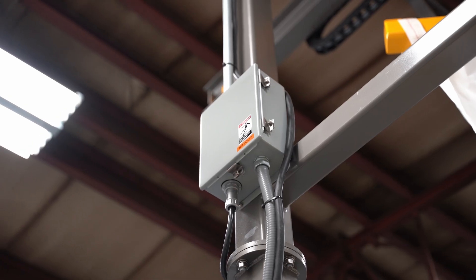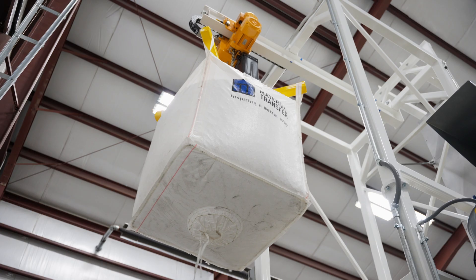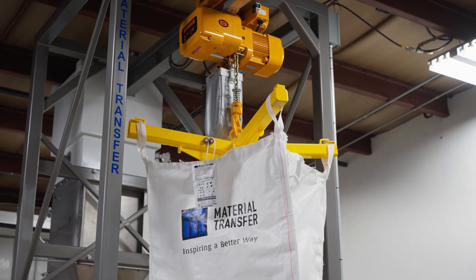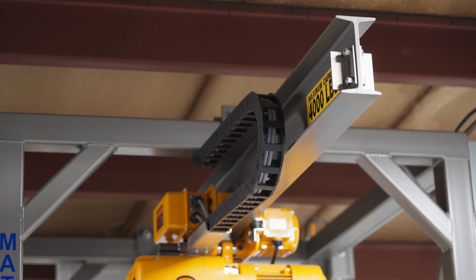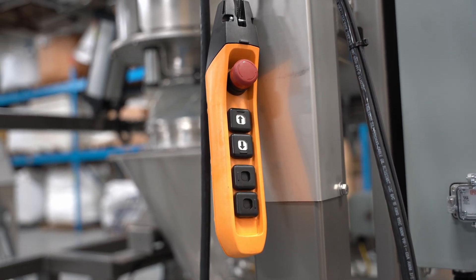Our hoists are mounted to the monorail that we supply, and we include both hoist end and load position stops on the upper corner of the frame. We have a hoist power junction box that accepts the hoist power — we pre-wire the hoist back to that power box. When the hoist travels down the monorail, we include nylon energy chain to protect the pendant runs and the hoist power runs as well.